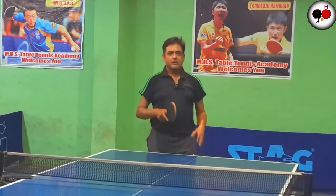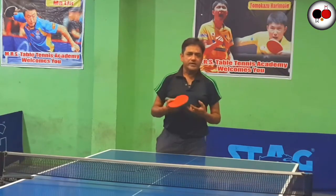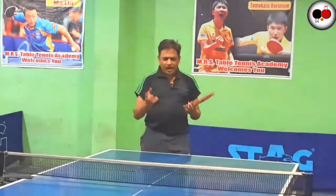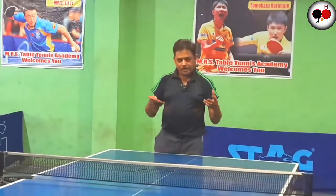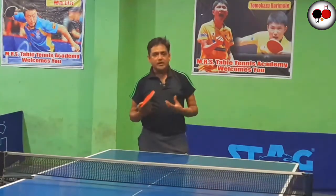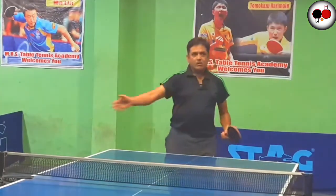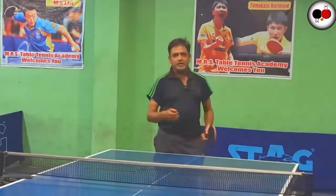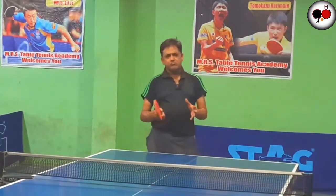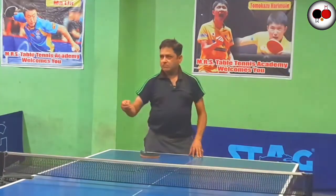Table tennis is such a game where the atmosphere and climate — rain, cold, or heat — makes no difference. You just need a small hall and a dining table. With a dining table and handmade or adjusted rackets, and if you don't have a racket, just a ball from the market, you can set up a net on the dining table using boxes.